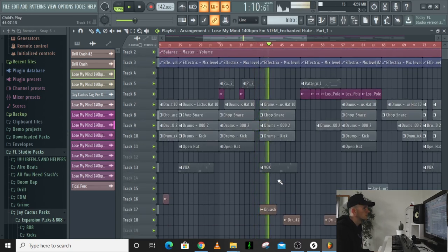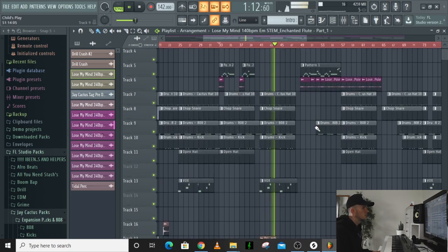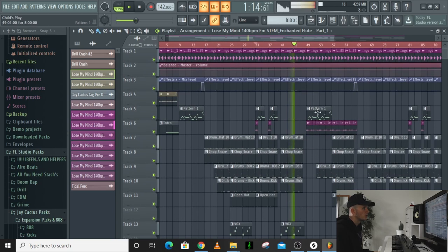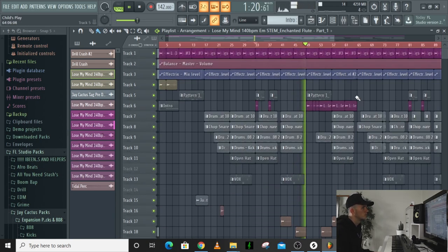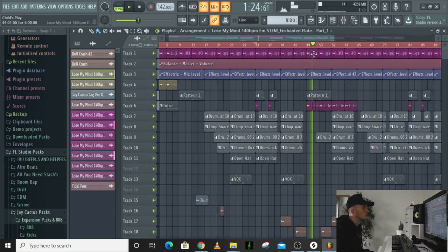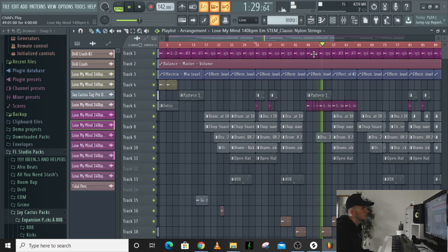I did a crash here, and then this is where the hook comes in so everything drops out. You can see that the guitar strings are still down but they come back up here.